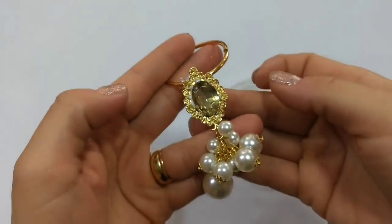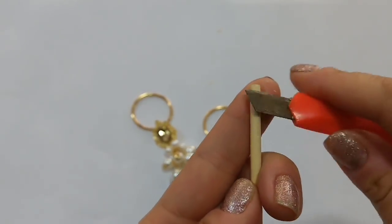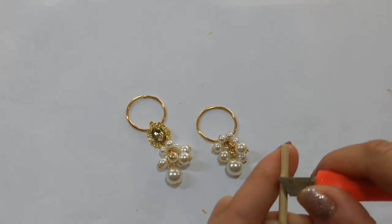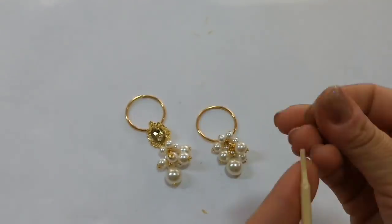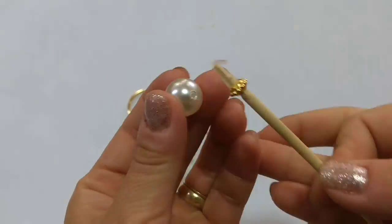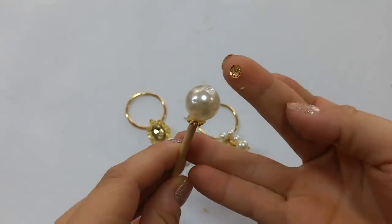Então é só colar a pedra e vai ficar assim, lindo demais. Agora aqui na vareta do difusor, vamos pegar o estilete, dar uma leve afiada até você conseguir passar ali uma pecinha dourada pra dar um detalhe, a pérola e outra tulipinha que estamos colando em cima.